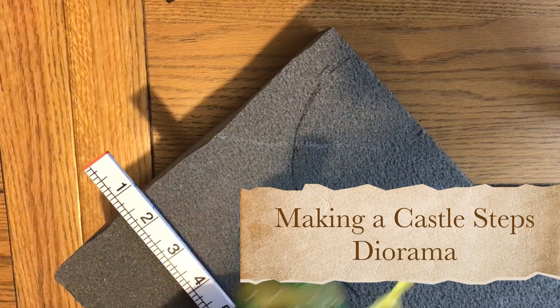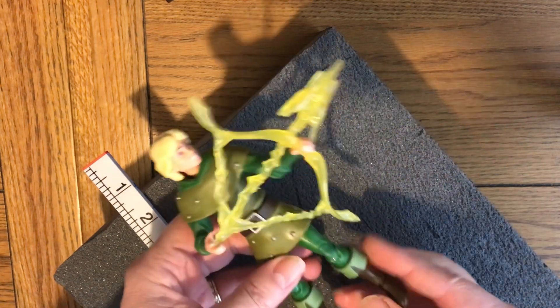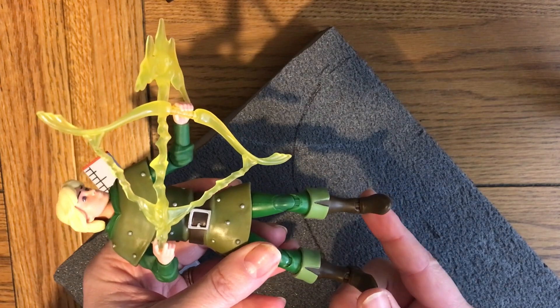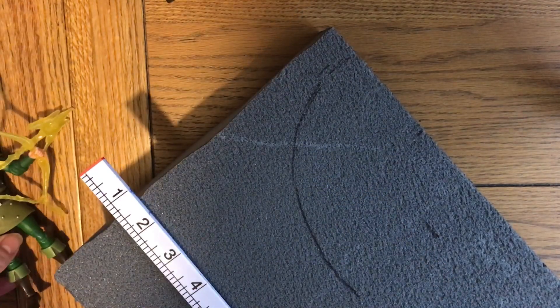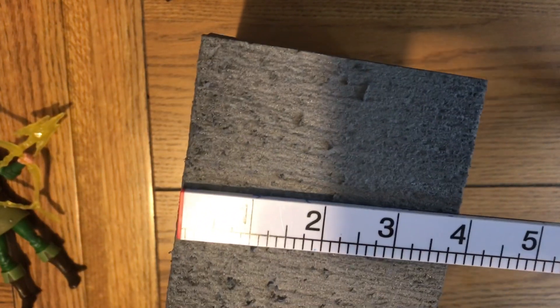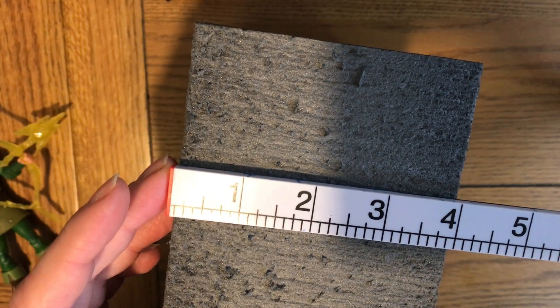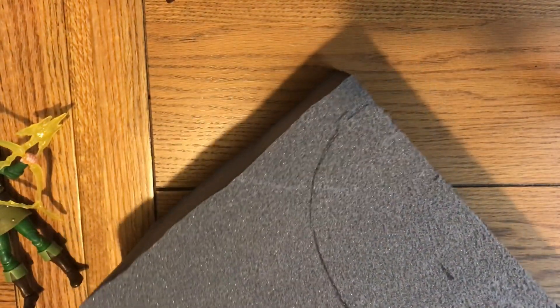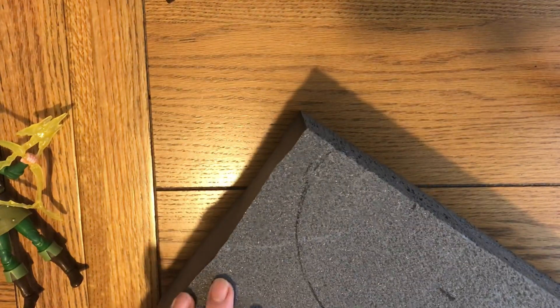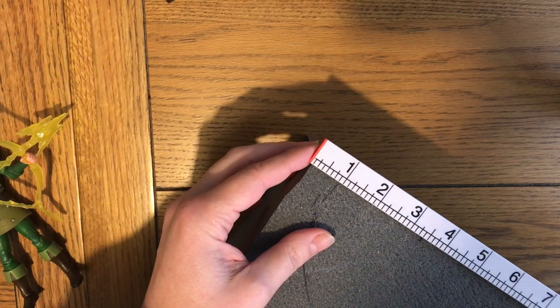Welcome back. For this video you will need the figure you're going to create this space for, just for scale purposes. You can see I've got an idea of the measurement of his feet in a natural stance. The styrofoam I'm using here is just under four inches wide, so it's quite a big block. As I mentioned in other videos, you can glue smaller pieces of styrofoam beforehand and then cut it down as you need it.